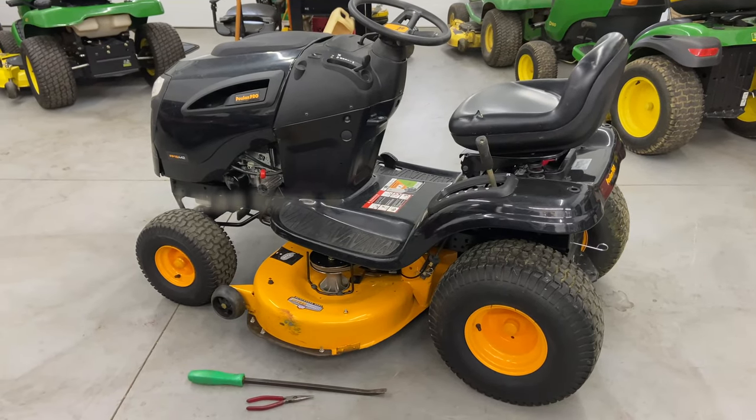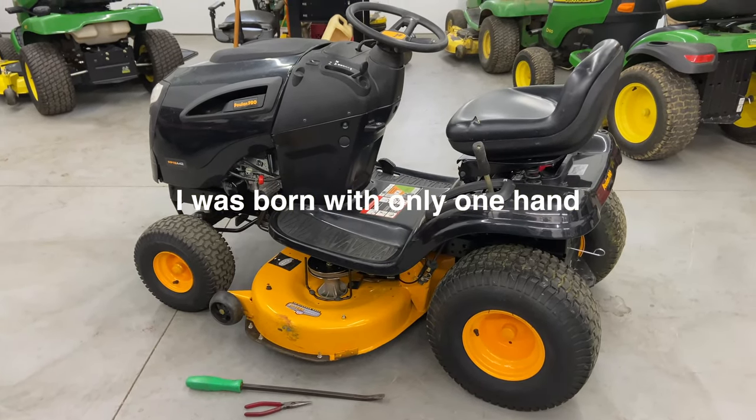Hey everybody, this is Brad from Johnson Small Engines, better known as a one-handed mechanic. If I can do it, you can too.